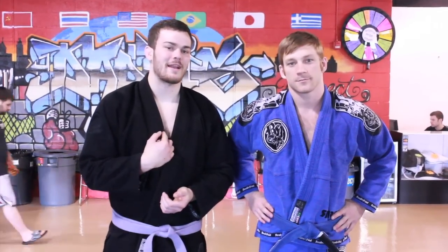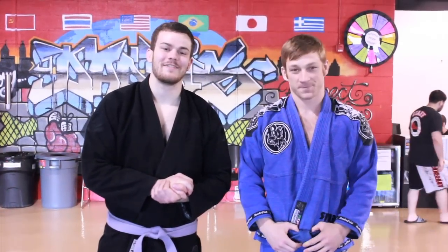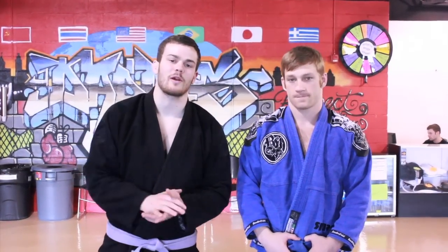Hey guys, how you doing? Coach Matt. Coach Jesse. We're here at Datis MMA in Philadelphia. We're going to go over some testing material with you today — one of the best sweeps from the guard position. You learn it as a white belt, but really use it throughout your whole career. The scissor sweep.